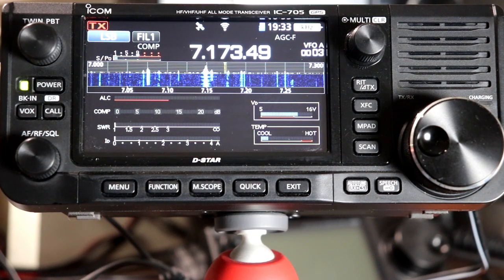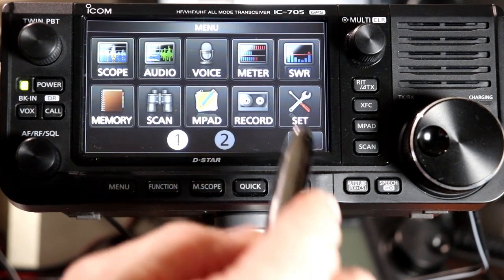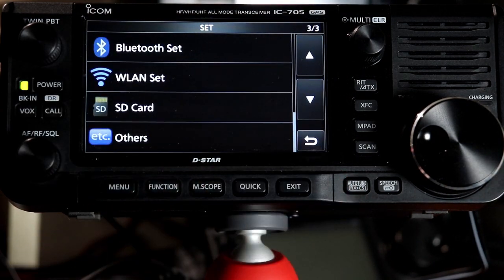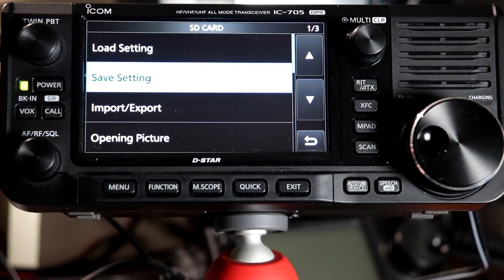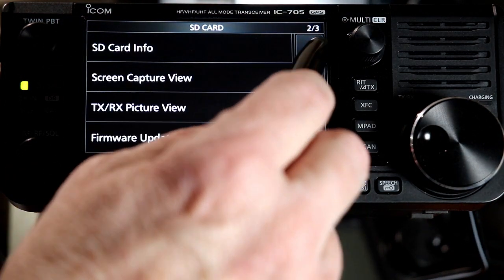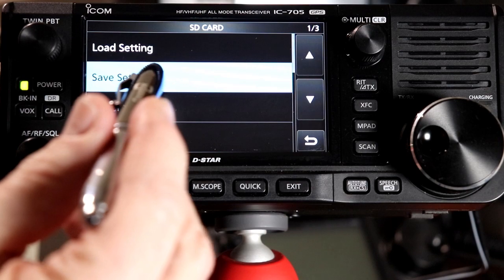Assuming you've had your radio for any length of time, you're going to want to save your settings before you update the firmware. So let's take a look at how we do that. We're going to press the menu button and go to Set, then scroll down to page three of three and select SD card. I have an SD card in at the moment, and we actually want the one on the first page. We have Load Setting and Save Setting.